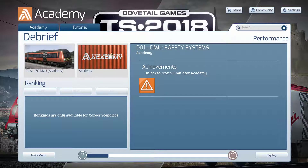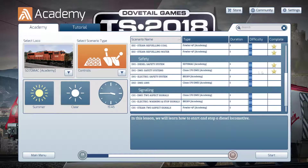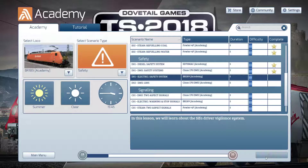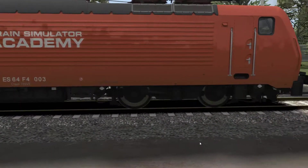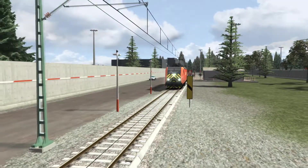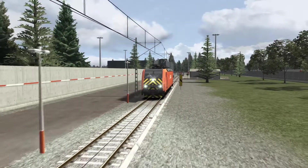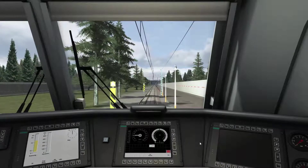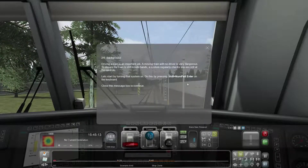That would be annoying if it's on all the time when you're just trying to relax and drive - you can turn it off obviously. Now we're into the BR189, the electric train. Let's check out its safety system. Here's our electric train just rolling on by with the lights on full, making sure people can see it - very safety conscious straight off the bat. We're going to get a pop-up here.